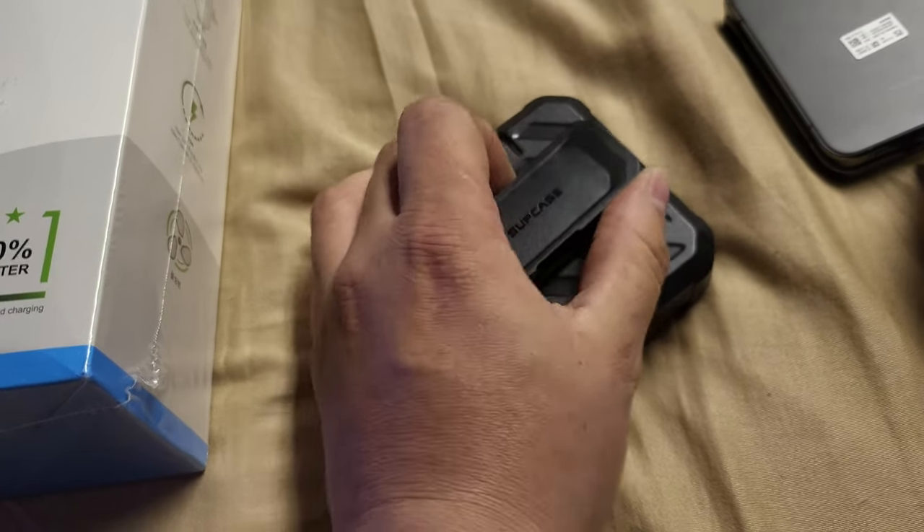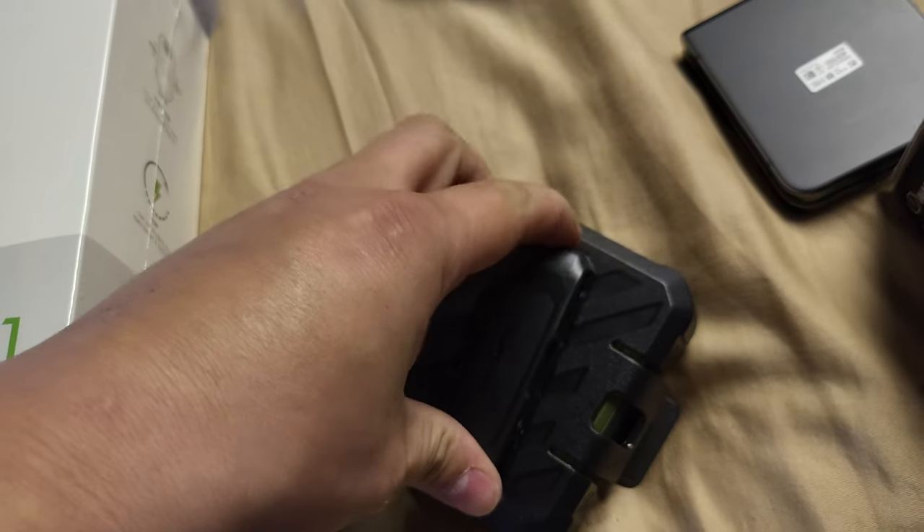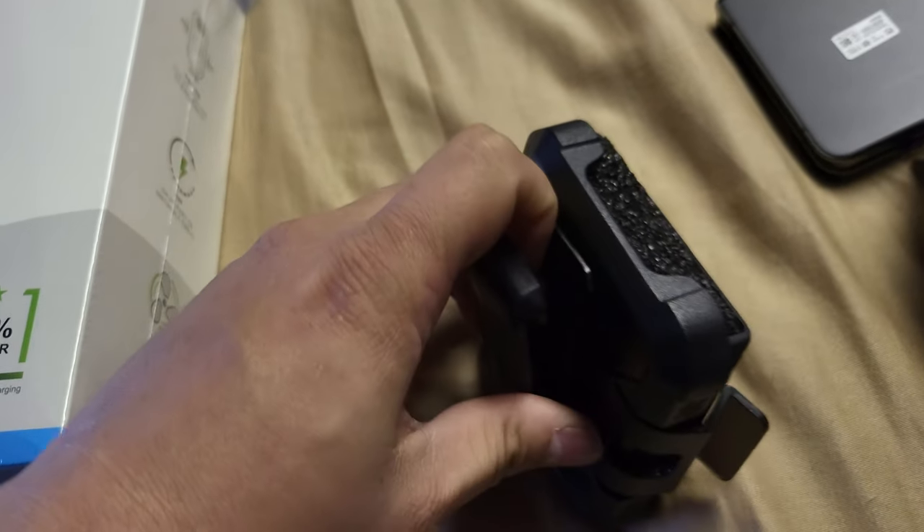Yeah, the clip moves. It's pretty strong and it clips real good. Feels nice.